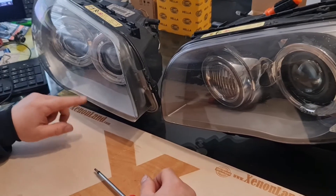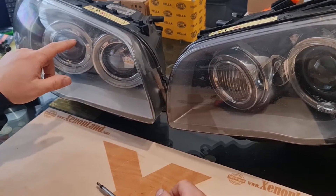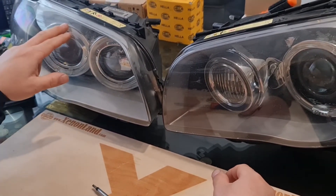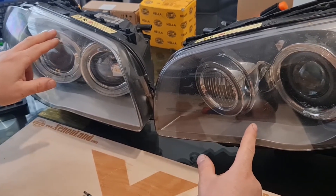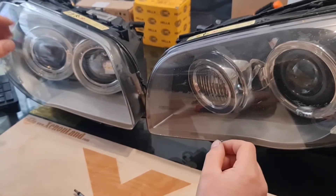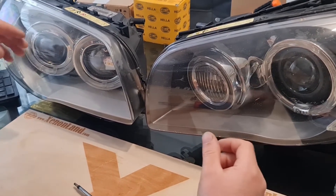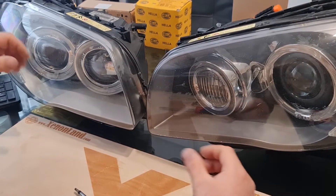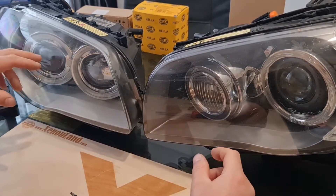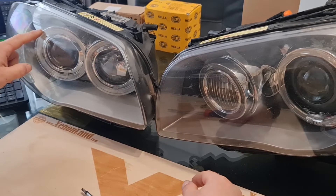Hi guys, in this quick video I will show you how to distinguish the pre-facelift model BMW 1st Series E87 and E81 headlights. As you know, there is a pre-facelift model and there is a facelift model for the mentioned car. The shape is the same, but there is a technical difference in the xenon systems at both headlights. If you want to be ready with the correct part in case of ballast failure or any other failure at your xenon headlight, watch this video carefully.